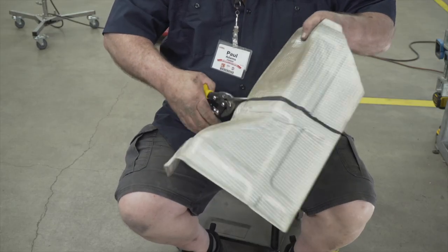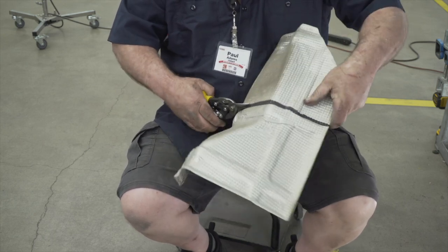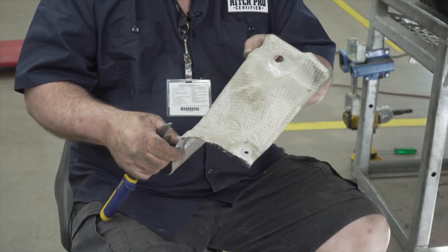The next step is trimming the heat shield. You can see we've marked it. And now we're going to reinstall it.